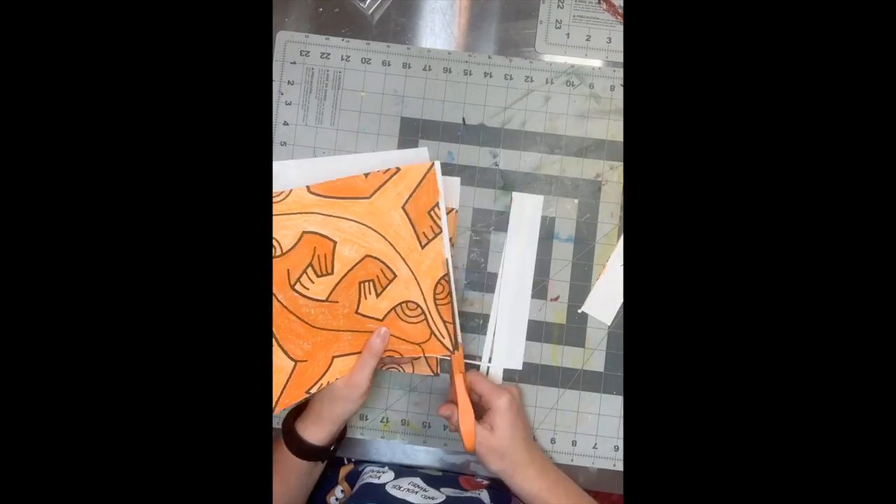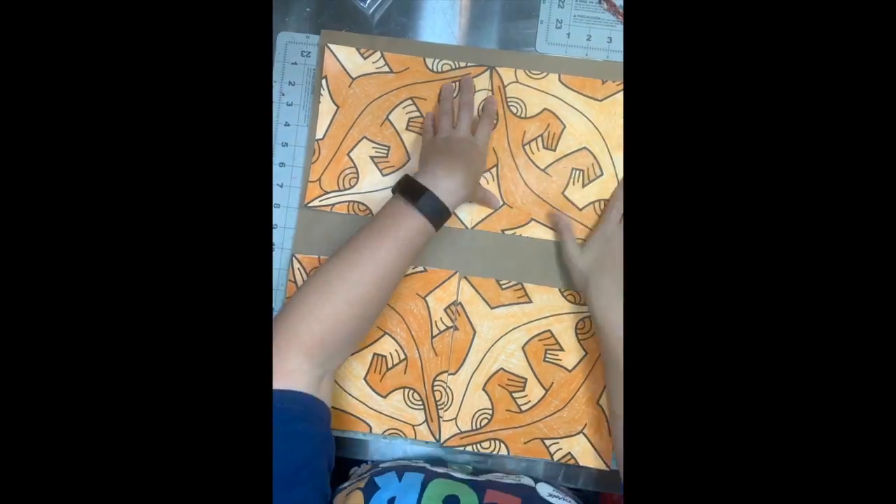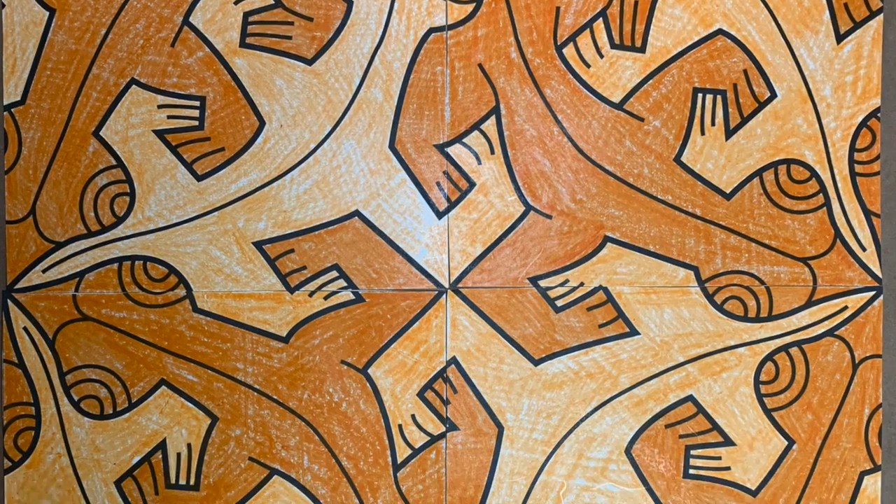Color the lizards. When you are finished coloring, cut the squares and arrange the lizards on a board — I found cardboard to use. Have the lizards' mouths touching each other and glue them down.